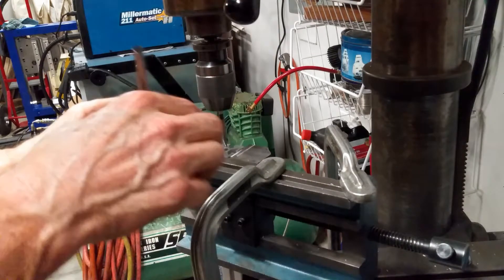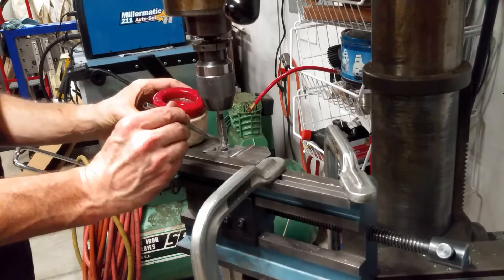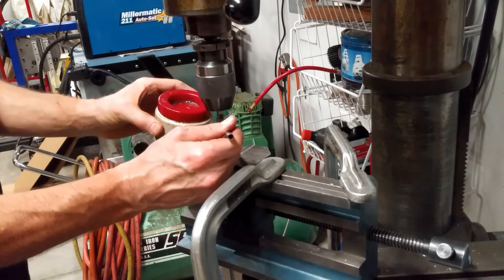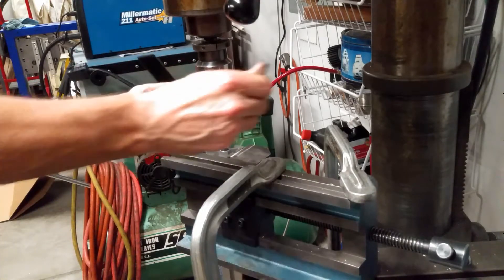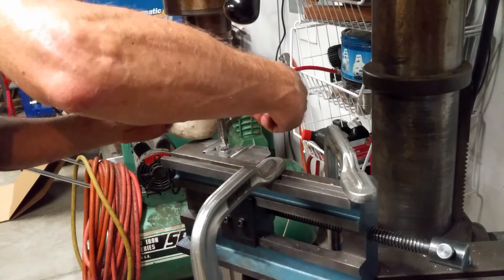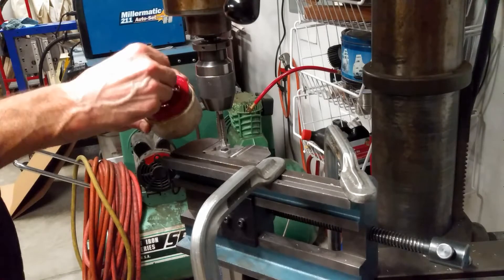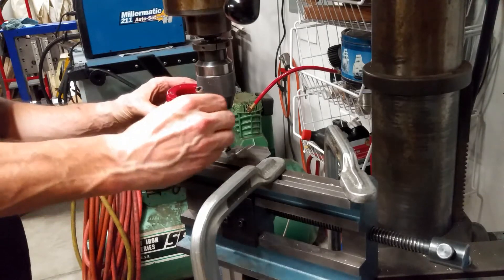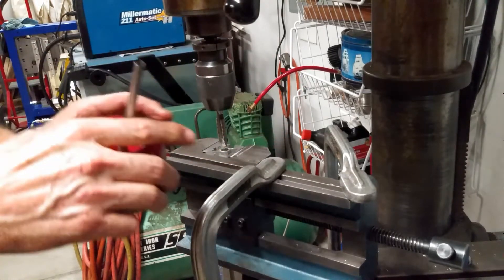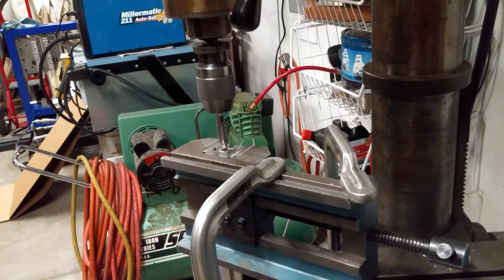But before we do that, we definitely need to put lots of cutting oil on this. We'll put cutting oil on the whole thing, all the way up and down, and make sure that it's dripping down inside — take the walls with it and make sure there's lots of fluid. You only get one chance at this, so here we go.